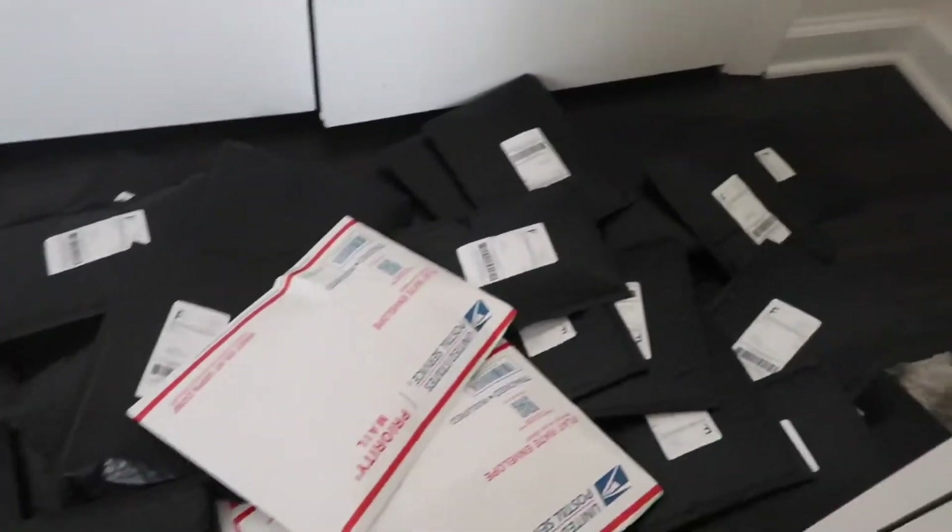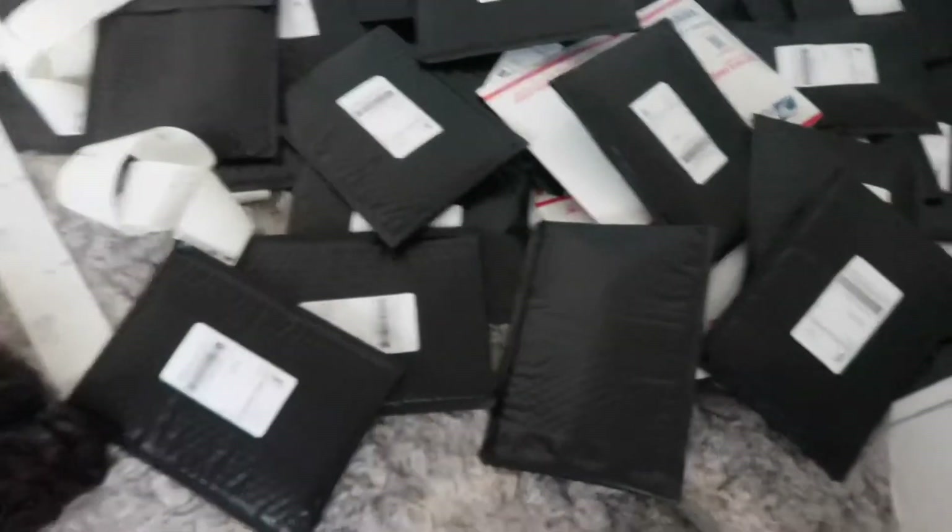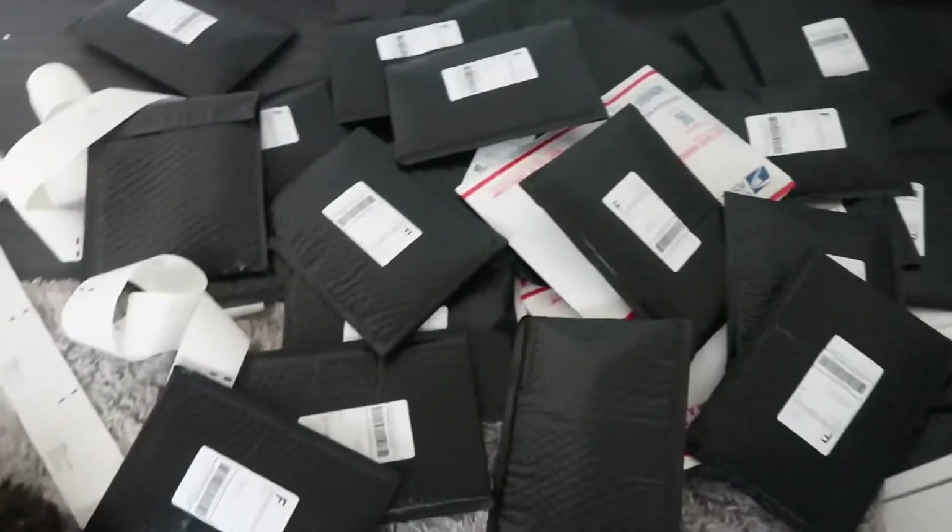This is basically everything — minus about 10 packages that have some issues I need to sort out. I am finally basically done. I packaged orders for over four hours. I was able to sort out the other orders pretty fast too. Here are most of the orders — all done.